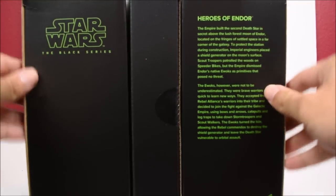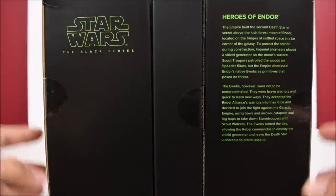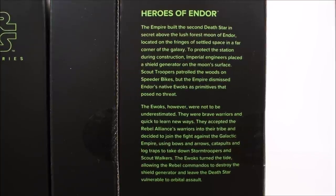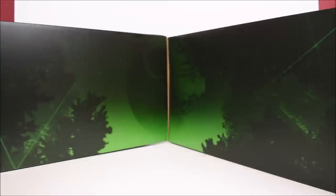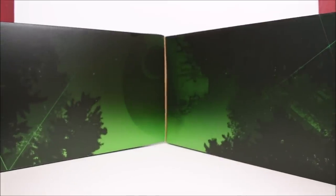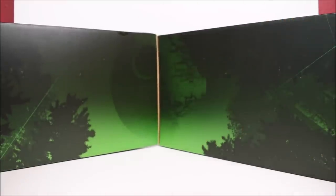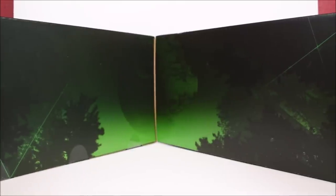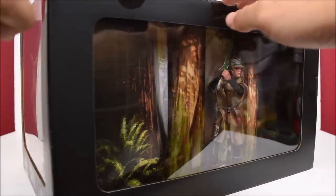I'll turn it over to the back side because there is a little read-up I want to show. We have Star Wars the Black Series in green, which is very nice and reminiscent of Return of the Jedi. For those of you who want to read the text, go ahead and pause the video now. I'm going to open it so you guys can see the images on the inside of the flaps — we have the Death Star with a green light aura around it. Same images on the other side. Now I'm going to go through the painful process of opening this beautiful set.